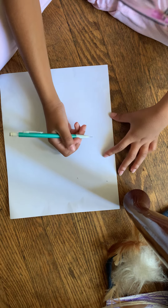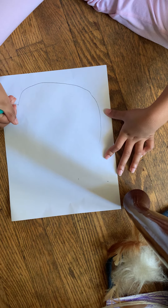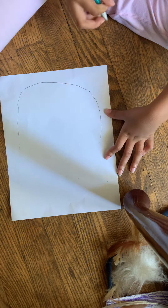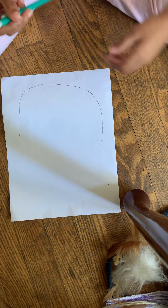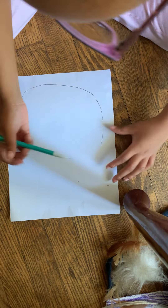We're going to draw a big U shape. The nice thing about using a pencil is because you can erase your lines. I'm not going to use that because I want a big pretzel. And then I'm going to erase the first line that I drew.